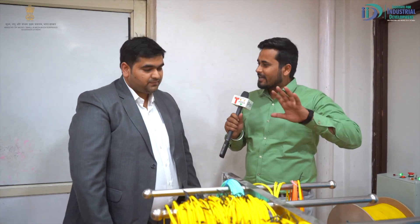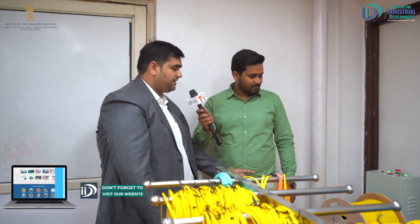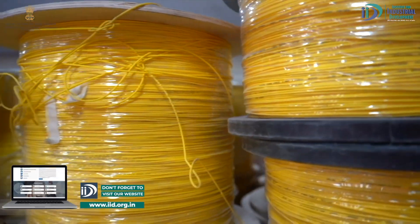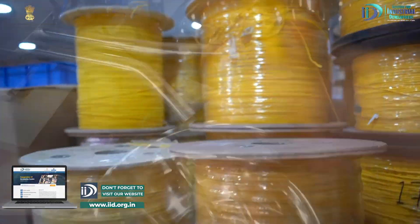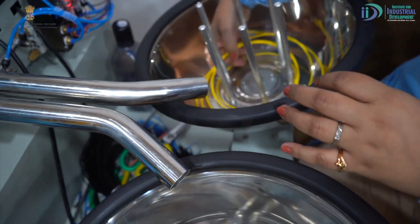Tell us what is the first procedure and how it is made. The first procedure is the cutting machine. This is our cutting machine. Here is the raw fiber cable. There is a drum on the fiber cable, and the length of the patch cord is made. There is a wire cut here.